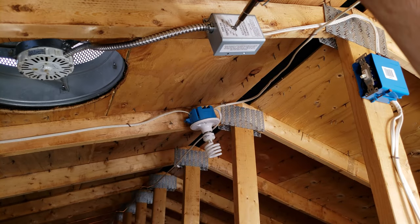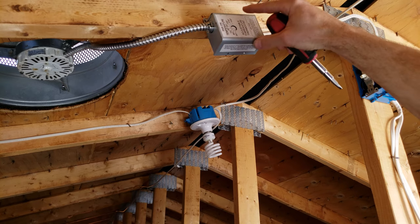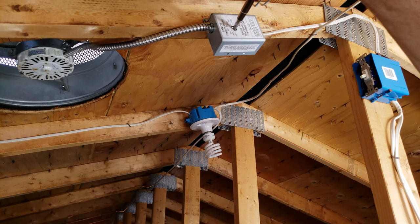To adjust the thermostat we just use a screwdriver — you leave this cover on — and we typically set these at 90 degrees.